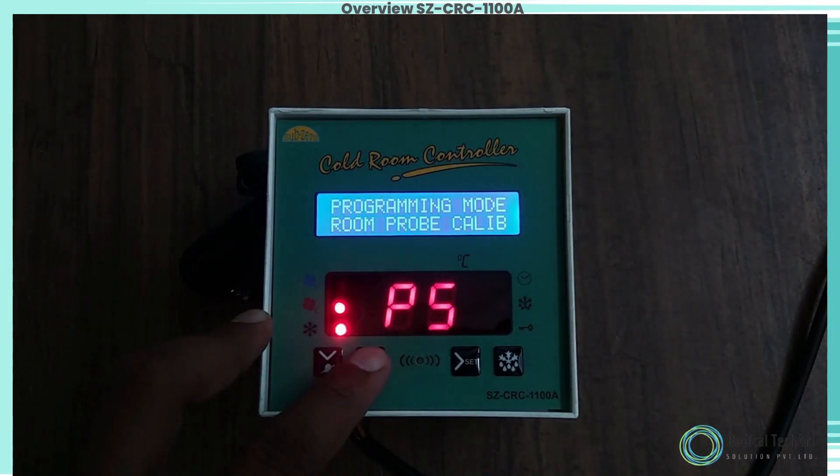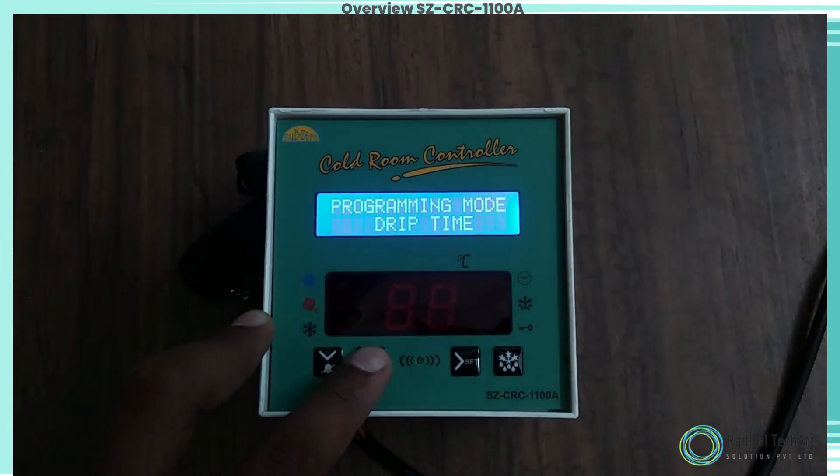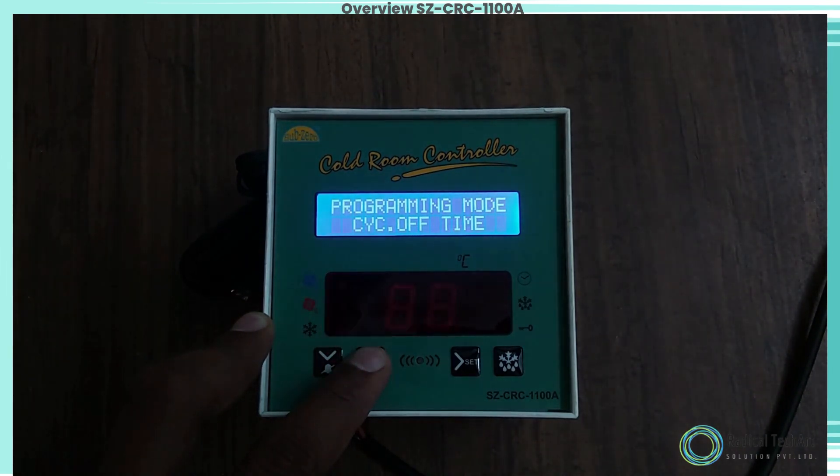Programming mode: Room Probe Differential. To set the compressor 2°C differential hysteresis, use the up/down key to set the desired value. The differential between cutout and cut-in temperature can be set between 1°C and 20°C.